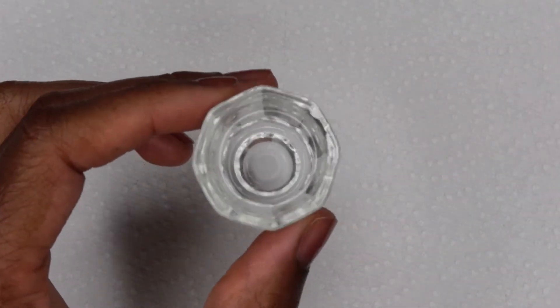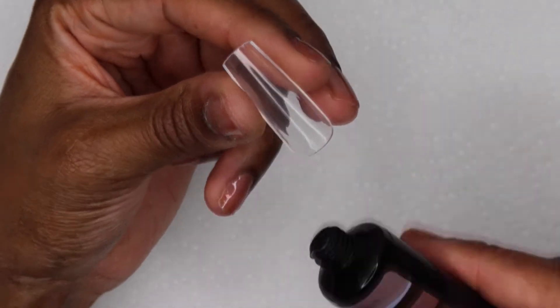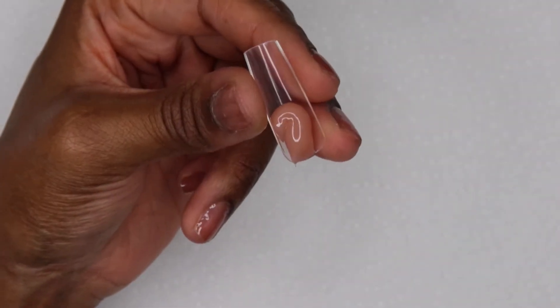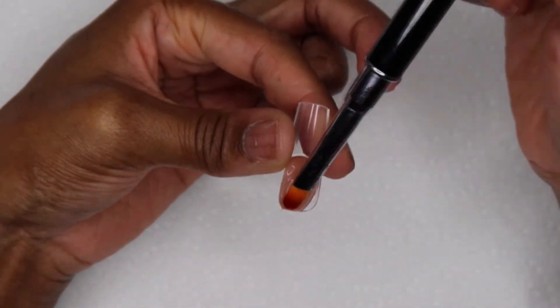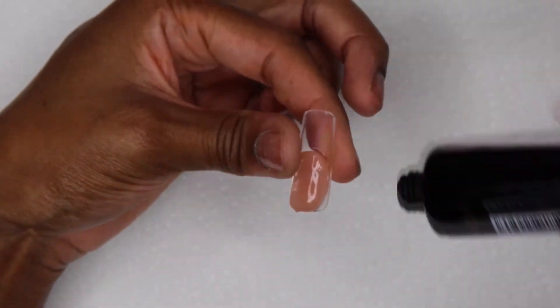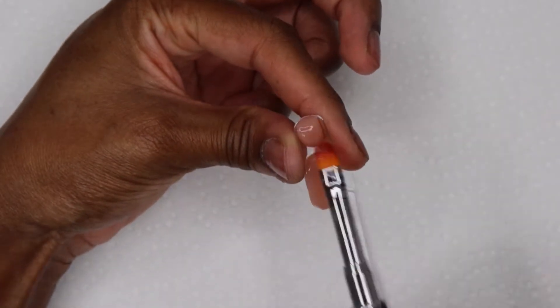I'm using 91% alcohol as slip solution because I ran out of my actual Model One slip solution from the kit, but this works just fine. If you don't want to watch the whole lazy girl method application because you've seen it too many times, skip to 4:41 — that's when I start drawing the lines.